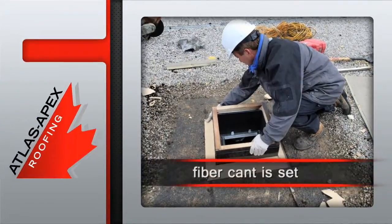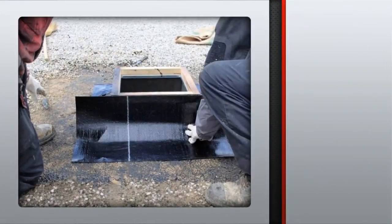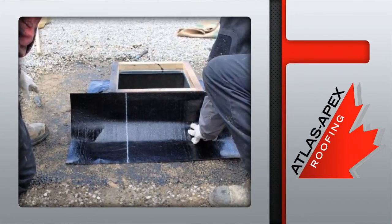Once the installation is backfilled, fibre cant is set into place. The surface is then primed and prepped for the modified bitumen base membrane.